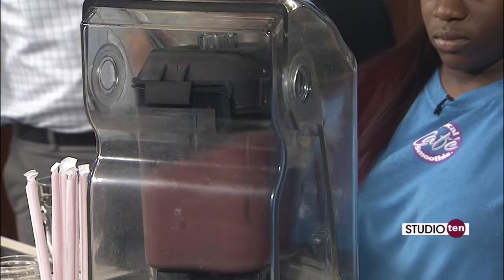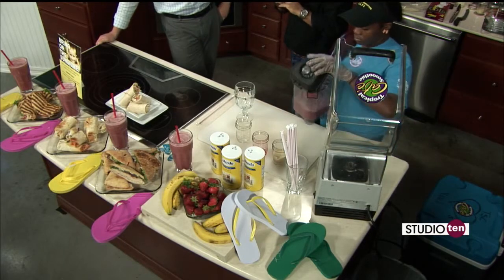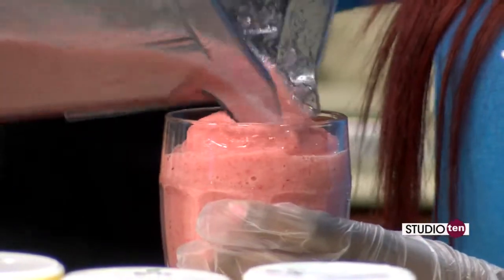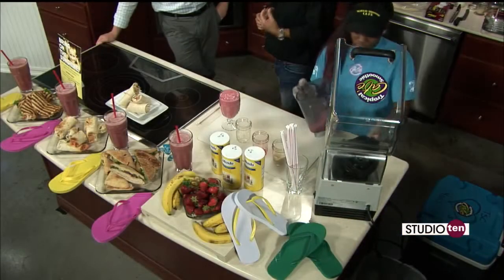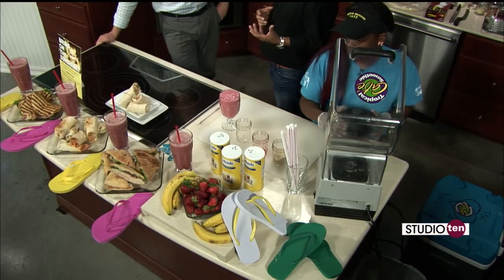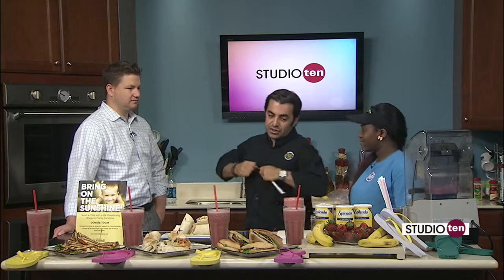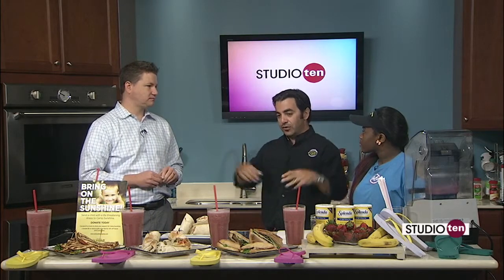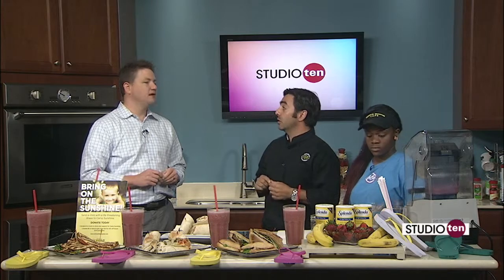That should be good to go. We also have a text club — all you have to do is text TSCMOB, like Tropical Smoothie Cafe Mobile, to the number 30364, and you can get discounts, coupons, and more information about anything happening around Tropical Smoothie Cafe. This is our Jetty Punch smoothie — strawberry banana. We want you to taste it and tell us what you think. We are located on Dolphin Street. Our first location in Mobile is at Legacy Village, we have a West Mobile location on Schillinger Road, and for the Foley area there's also a location on Pensacola. Wherever you are on the Gulf Coast, you can find a Tropical Smoothie near you.